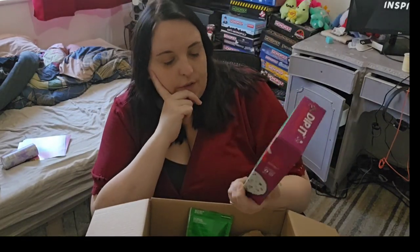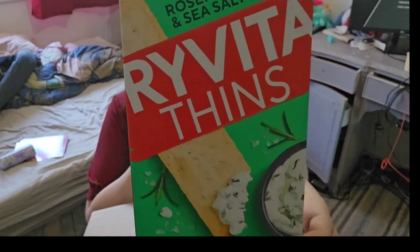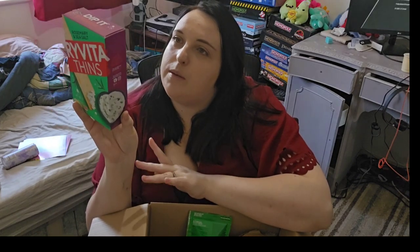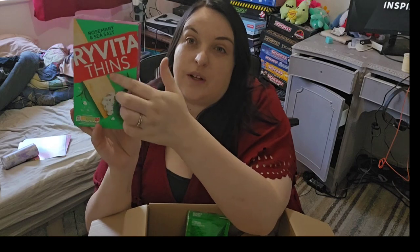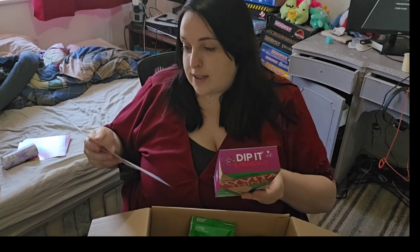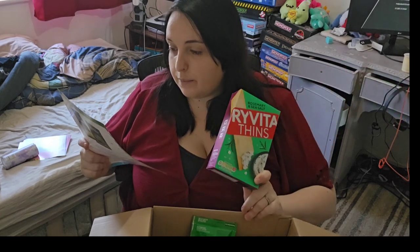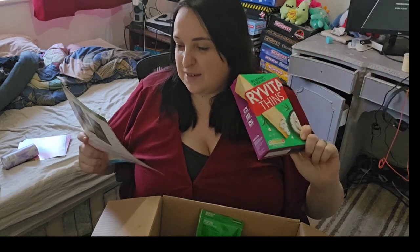Then we've got Riveter Fins - I've never had these. They're rosemary and sea salt flavored. By the looks of the picture you serve them with sour cream. There's a lot of summery Mediterranean theme going on with this box. You could serve these with cheese and ham on top. They're £2.20 a box which is quite expensive - you could probably get a cheaper alternative at Aldi. It says to pair with your favorite dip and they're available at Tesco and Sainsbury's.